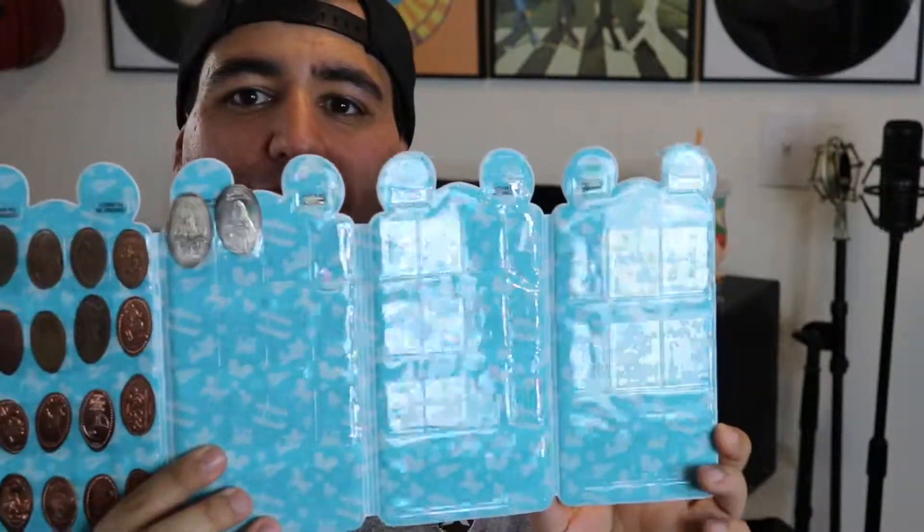Something we've done for a long time — a really fun, cheap souvenir — is pressed pennies. Pressed pennies have recently expanded to pressed coins like quarters and dimes. What we do is get a little tube like an M&M's Minis container and stack coins inside — usually 51 cents, two quarters and a penny — so when we come to a pressed penny machine we just slide them out, put them in, pick the design we want, and crank it out. We've also gotten a little pressed penny book, which is a really awesome way to keep track of and show off the ones you've collected.